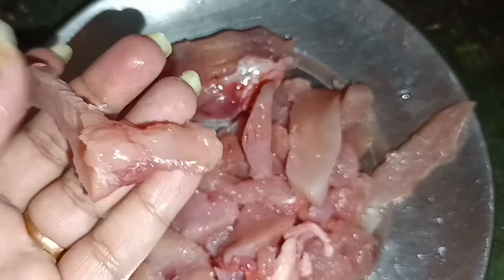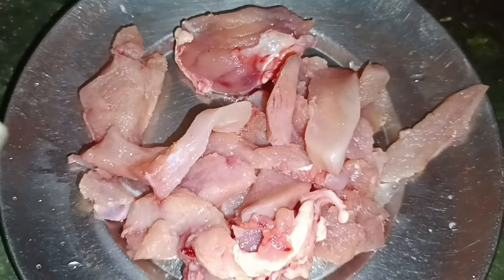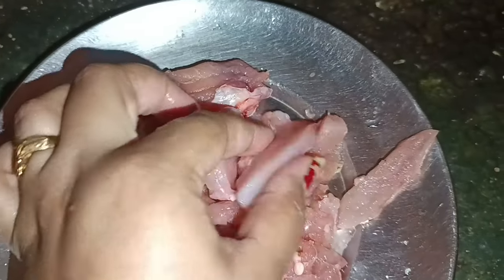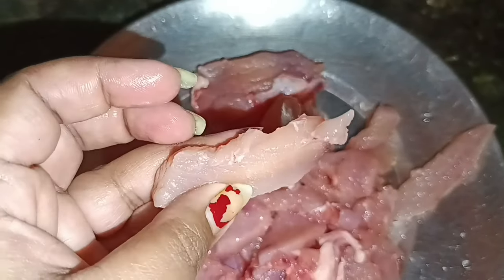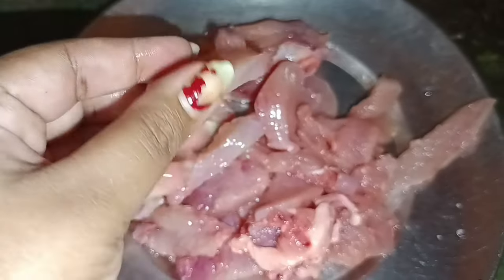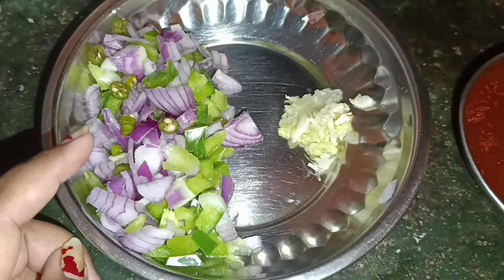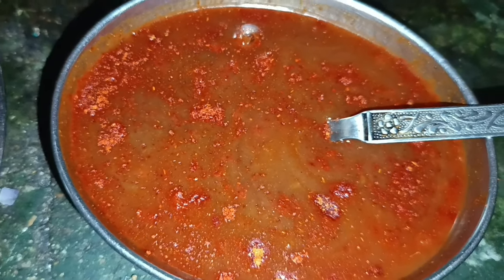Let's share the recipe with you. Here we have chicken and marinate. We have capsicum, piage, longa, kuchy, and here we have tomato sauce, chili sauce, and soy sauce.